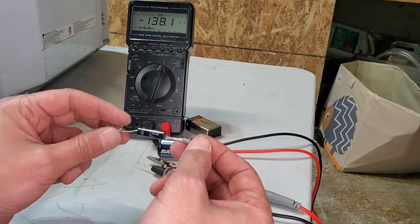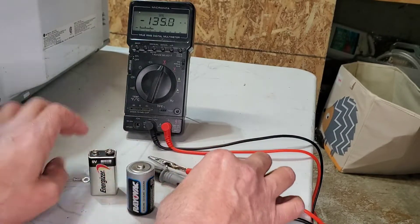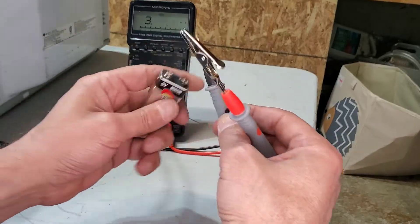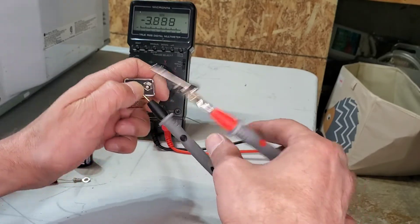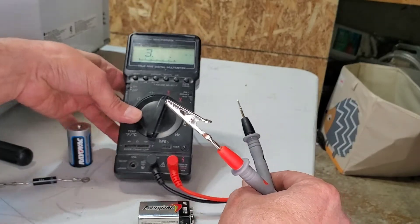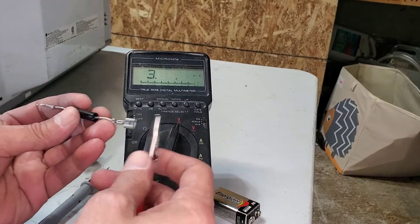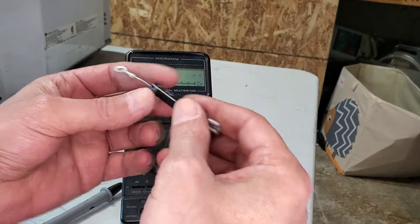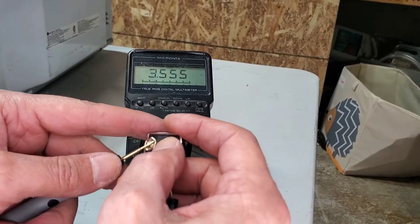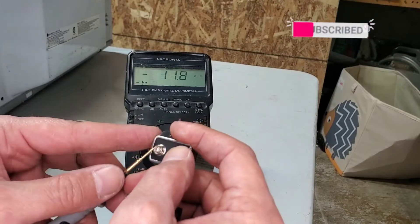I'm going to test the diode to make sure it's still working. I brought two batteries — any battery should work. This one is about 1.58 volts. This other one is a 9-volt battery but it's been used, so it's about 4 volts. To test the diode, I'll connect one end, then the other. Right now it reads 3.4.